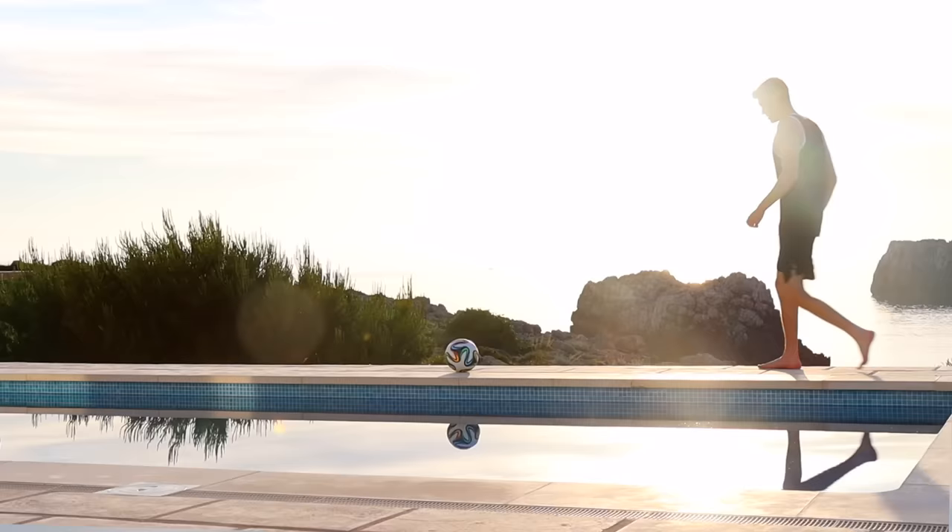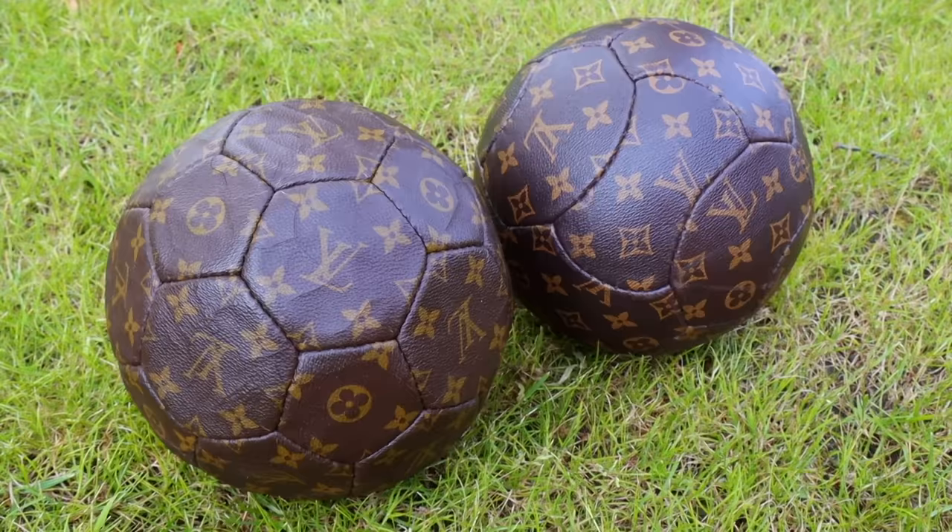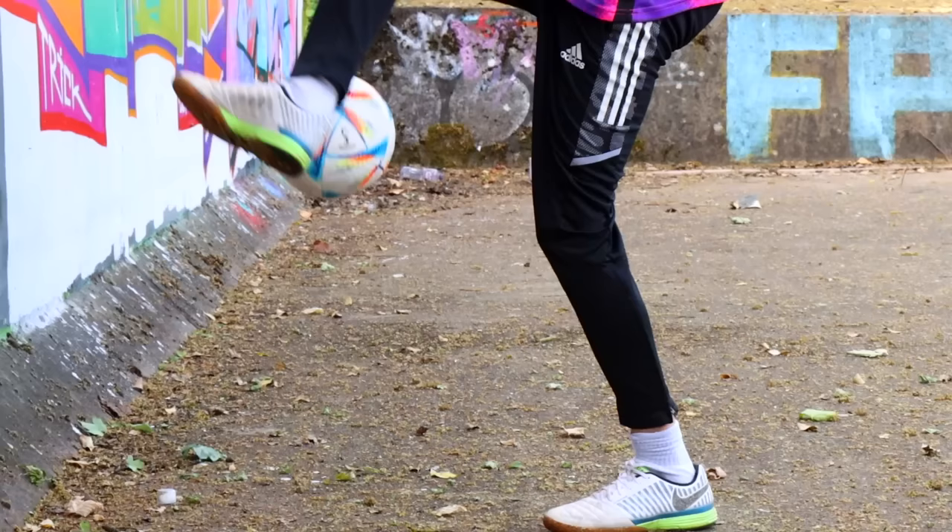I've also bought a few fake footballs to test out in this video, including the £2,500 Louis Vuitton ball that I got for £30. But first, let's test out a fake version of the 2020 World Cup ball.